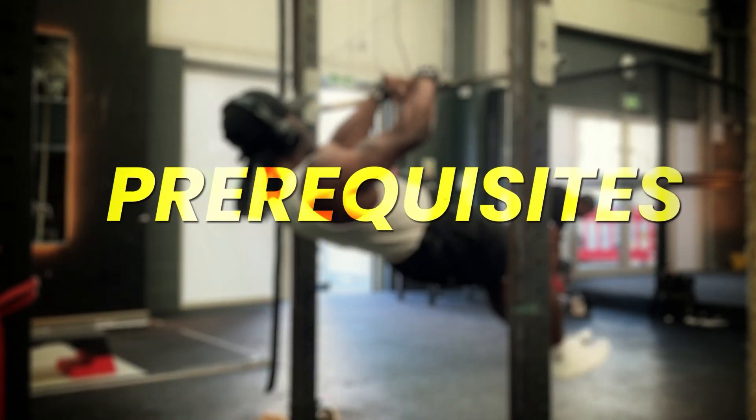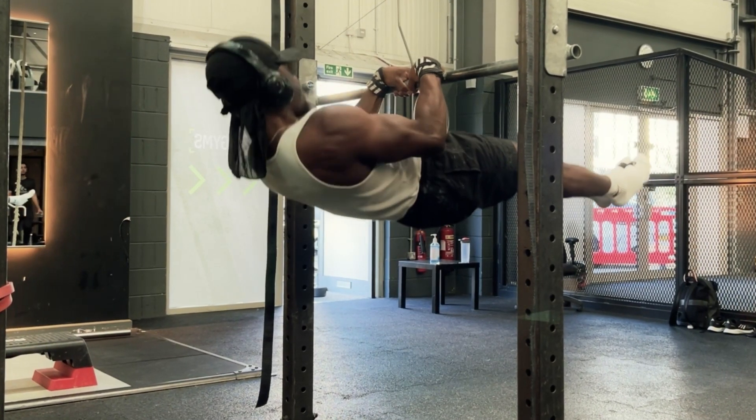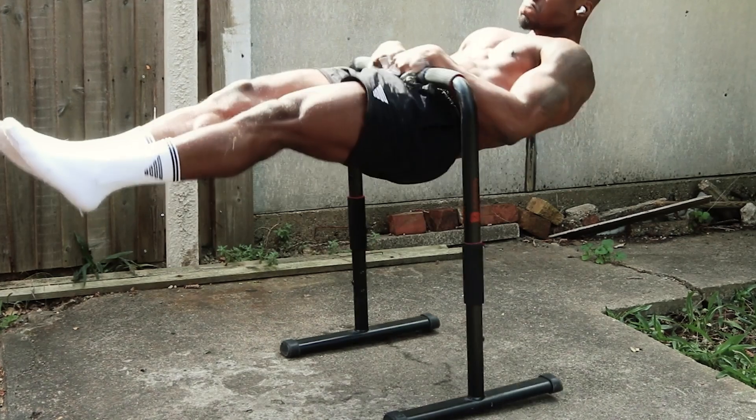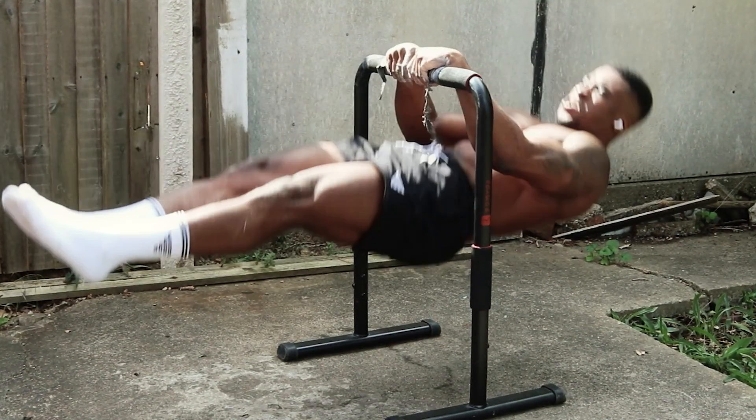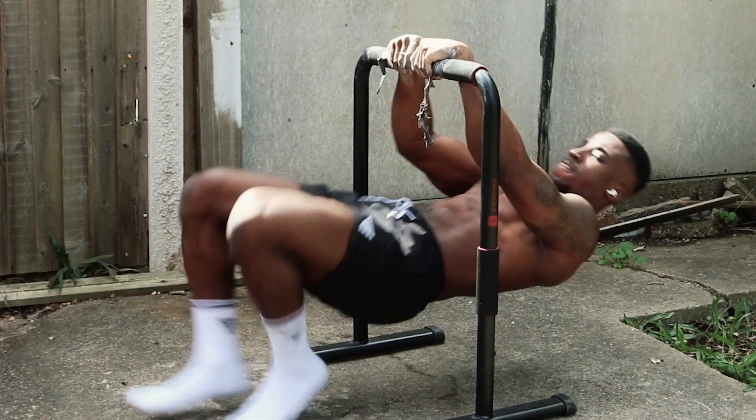The prerequisites for the pull to touch front lever: you need to be very comfortable, or just have a decent touch front lever — the longer, the better. And you need a front lever pull-up, at least one. The more the better, but technically you only need one to start unlocking the pull to touch front lever.